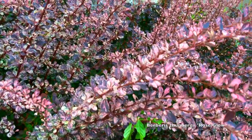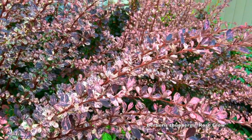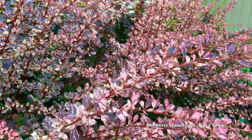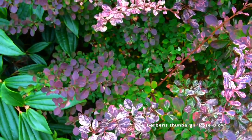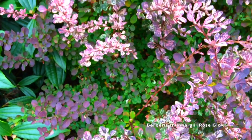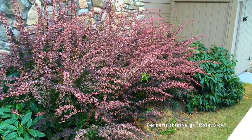They're a deciduous shrub and they are thorny. One of the reasons deer leave them alone is because they are very thorny. So if you want to use these as a barrier plant as well as an accent, that's a good use — to keep people from moving through a space you don't want them to move through.